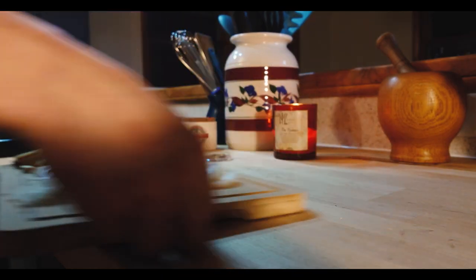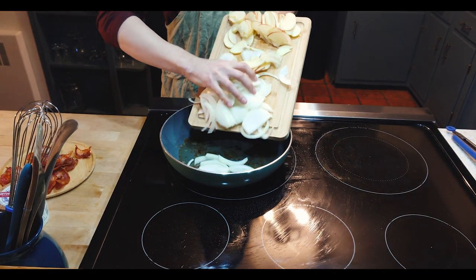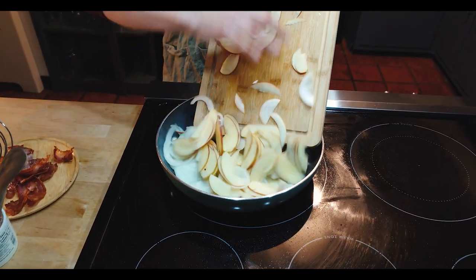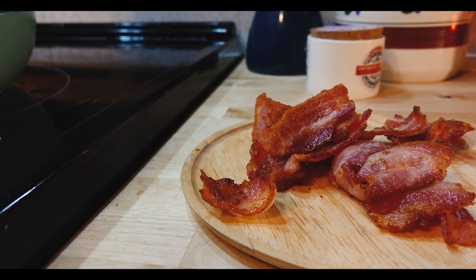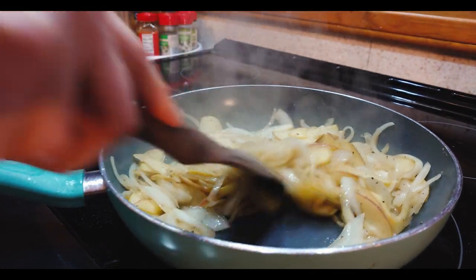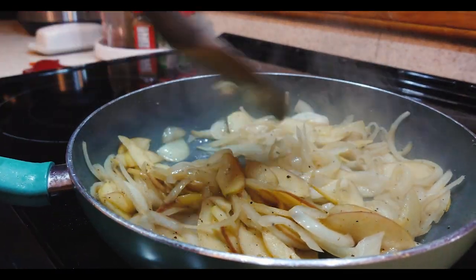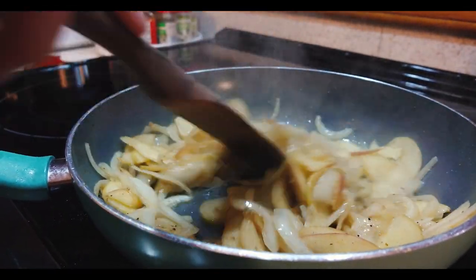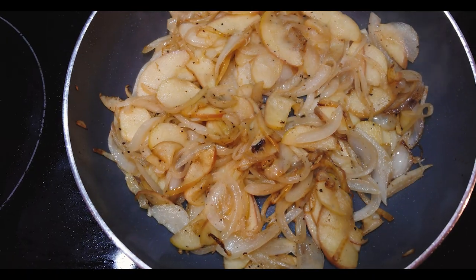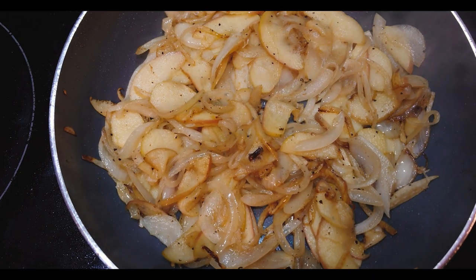We're going to leave that bacon grease in the pan to cook the onions and apples in. If there is too much grease, you can pour some off, and if there isn't enough, you can add in some butter or lard. So we put in those onions, put in that apple, and add pepper to taste as well as a clove. Let those cook on a very low heat, constantly stirring to keep them from burning or cooking too quickly, and just let them brown up a little bit.